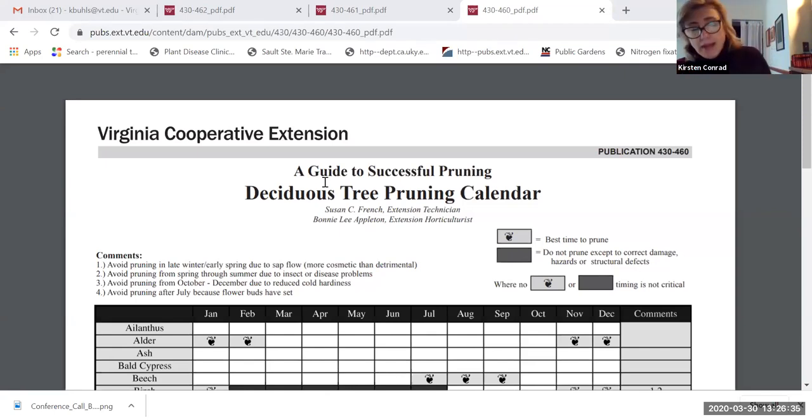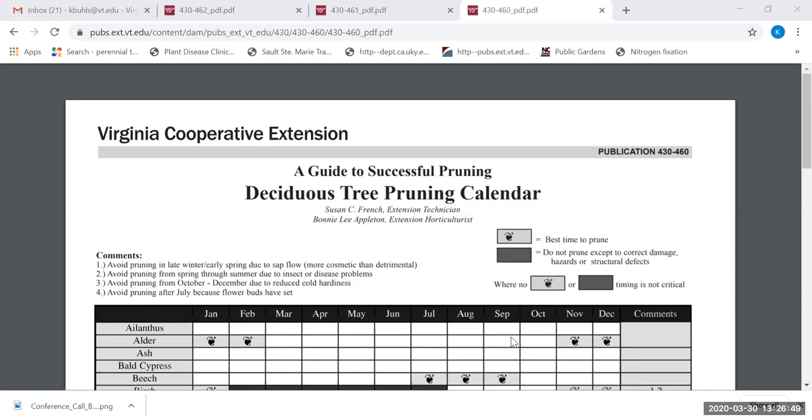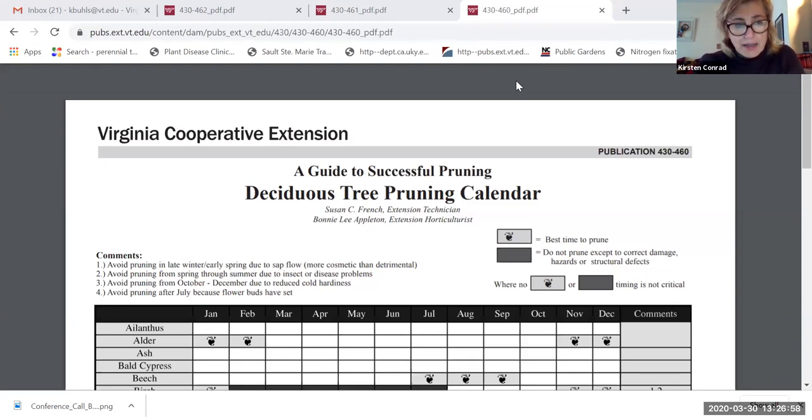Many plants send out distress signals, and pruning is no different from any other distress signal. We try to do pruning at a time when the tree is less likely to take a long time to recover, when the sap won't be flowing, and those distress signals and pheromones aren't being broadcast to insects. Trees that were under stress — like the oaks in Alexandria — attracted borer insects that hastened the process. They weren't the primary cause of death, but they certainly didn't help.